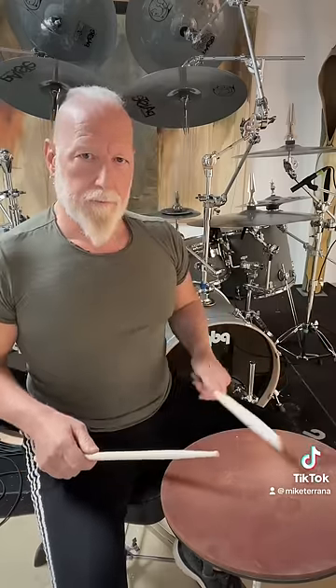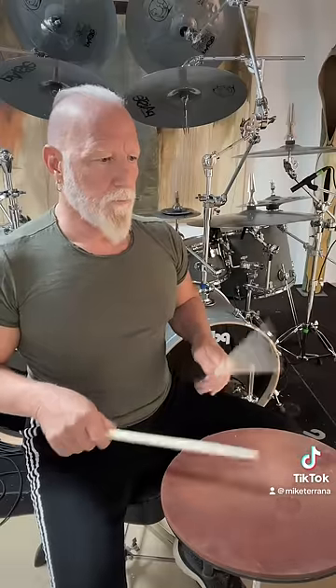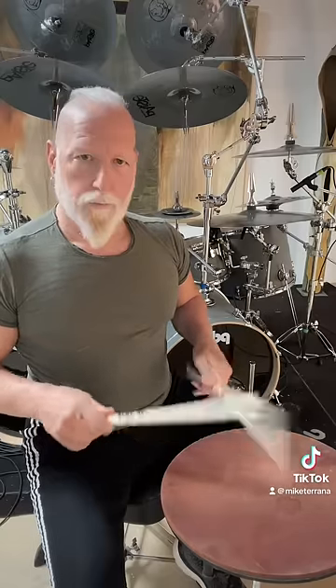And then I developed a little exercise that goes something like this. Quarter note equals 170 BPM. Try it.